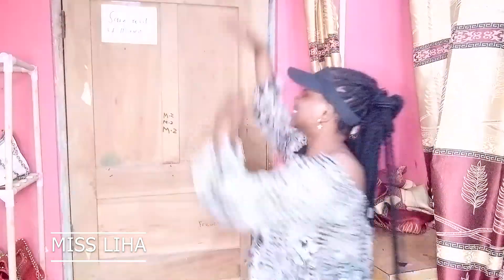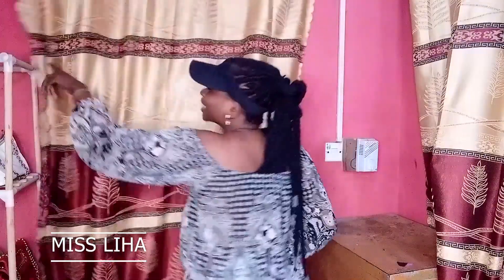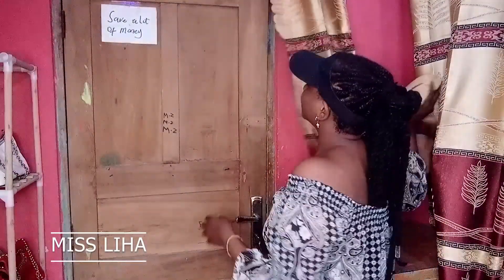On my wooden gate, then we pray and end this video successfully. The board I've been saying — the wooden gate I want to do my vision board on — it's this. This is my gate. You open it and then you go out. After doing it, I'll use my curtains to cover it so that no one would know what I have there. It's between you and I.